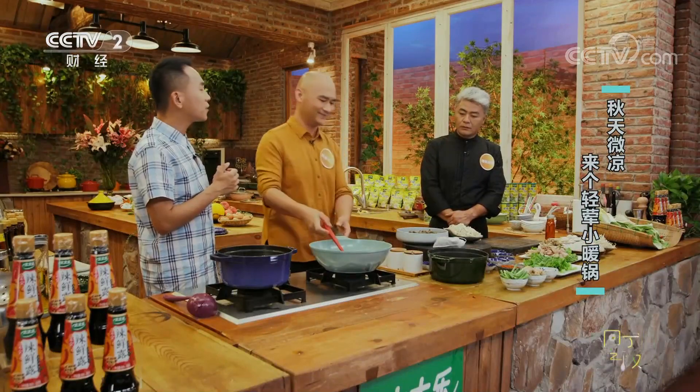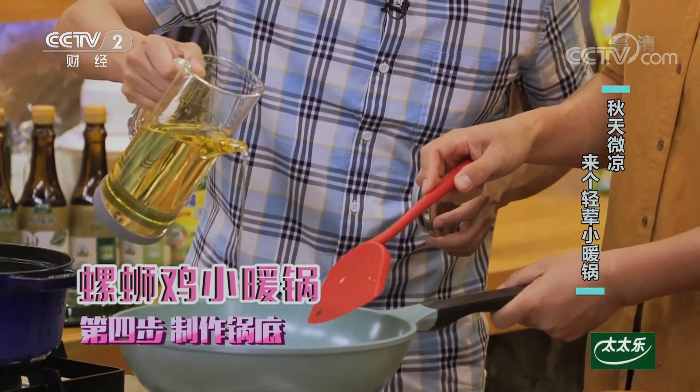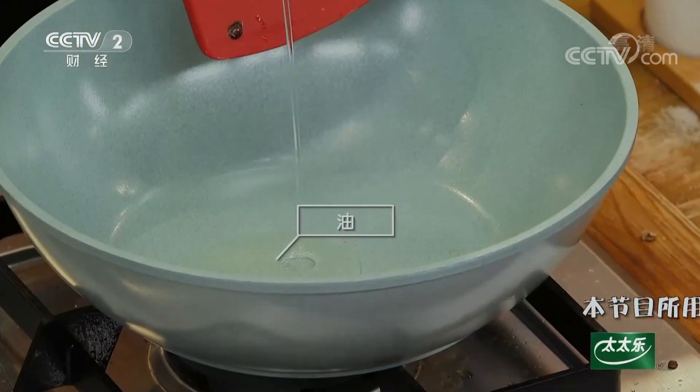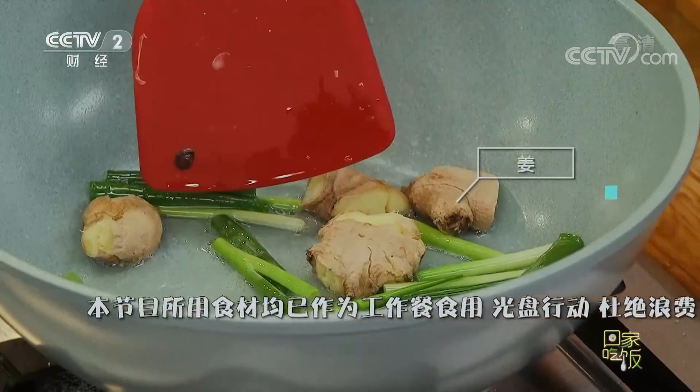把这些料全部备好之后我们就可以开始做螺蛳鸡了。清荤小暖锅正式开始！锅热了之后加油，放入小葱段。